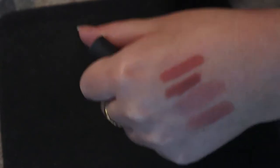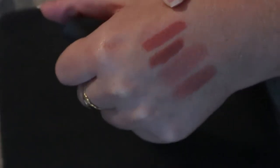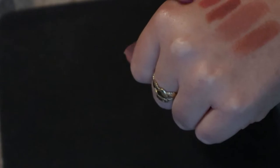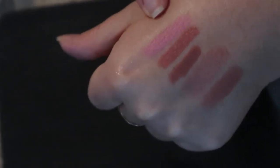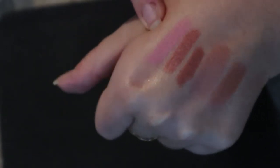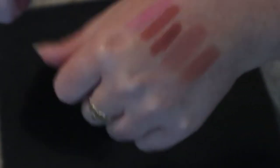Then I have the Bite Beauty Matte Cream Lip Crayon in Leche - that's more like a pink. I don't think I ever used this in this rotation, so I'm going to keep it because it's a good everyday shade. Then I had this mini MAC Matte Lipstick in Party Commencing - I think this was a limited edition shade from the holiday collection. It's a true pink shade, so I'll put that back. I used it one time but it's just not a fall shade for me.